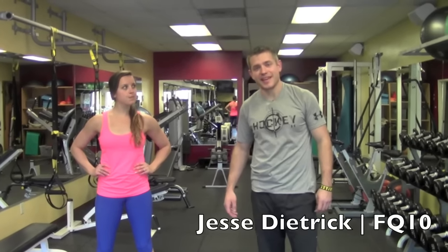Hey guys, Jesse Dietrich here, Fitness Quest 10. Today we're looking at an exercise to improve hip mobility, core stability, and upper back mobility.